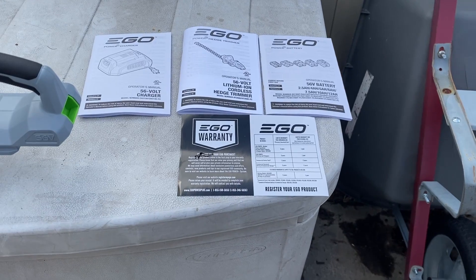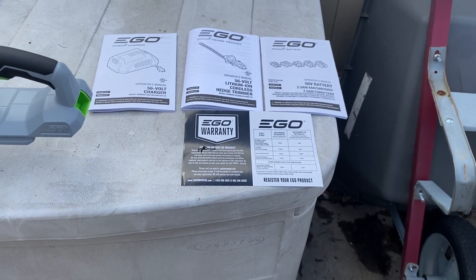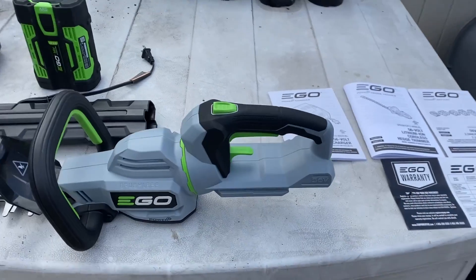Definitely go online and register this because you get a five-year warranty on the tool and a three-year warranty on the battery.